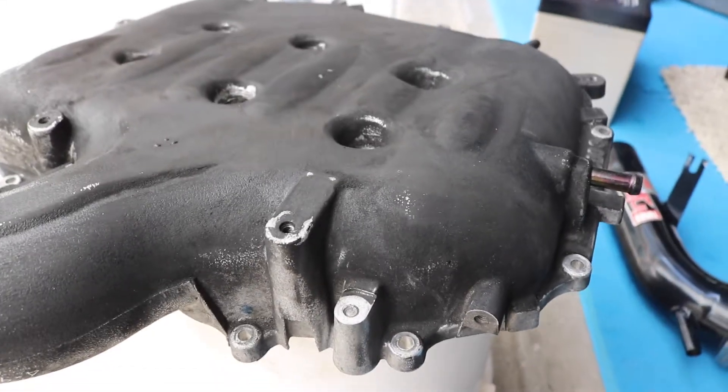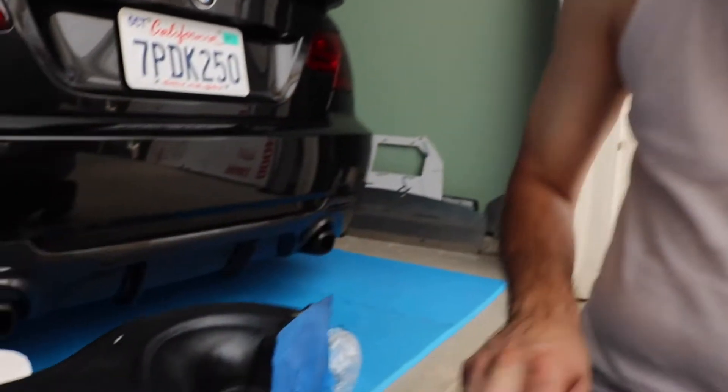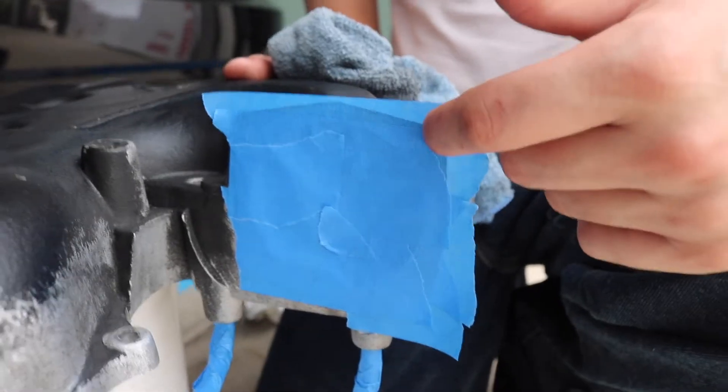So this is about 30 minutes of sanding — we tried to get it to a dull finish, sanding all the sides. Now we're just wiping it down and taping off where all the hoses go and where the throttle body gasket connects.